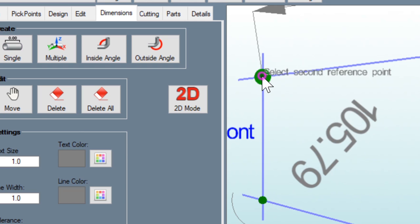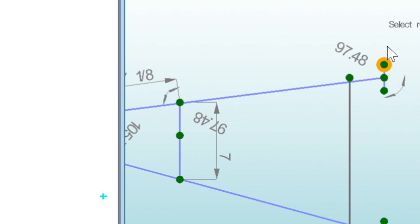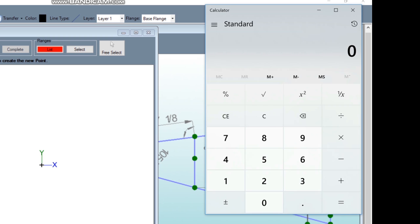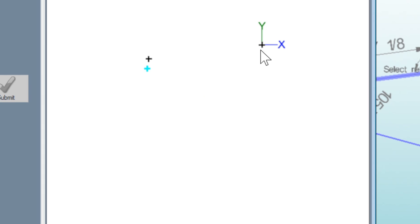Now we can go back to the sheet metal module. Knowing that this angle from here to here is 97.5 degrees, and knowing that Bentech is going to see from here to here as 90 degrees, I need to take 90 plus 97.5, which gives me 187.5 — that's how many degrees this line needs to go out. So I'm going to set the angle to 187.5, and I know that the distance is 7.125 inches. I click on that and that's my point: 7.125 at 187.5 degrees.